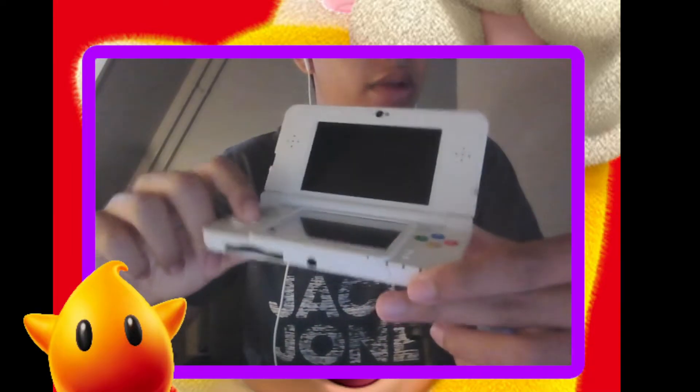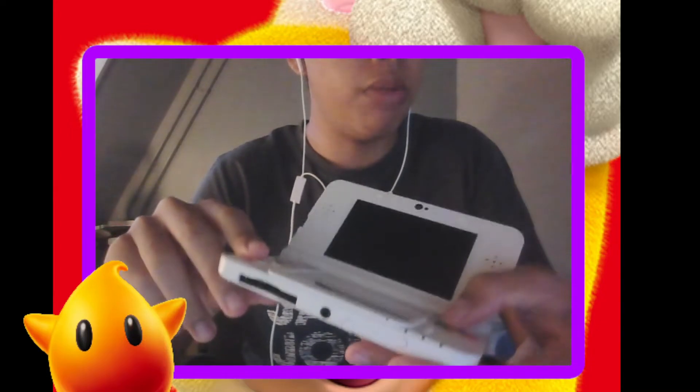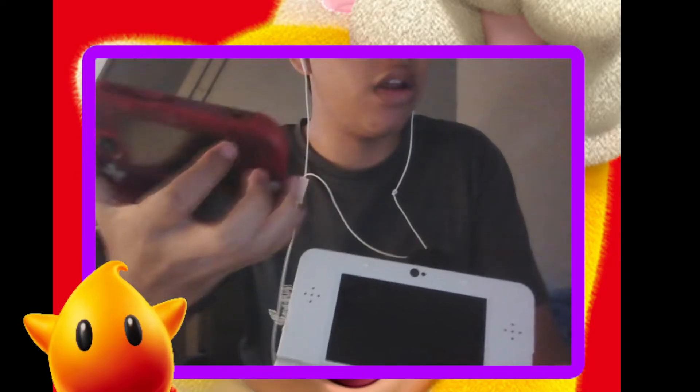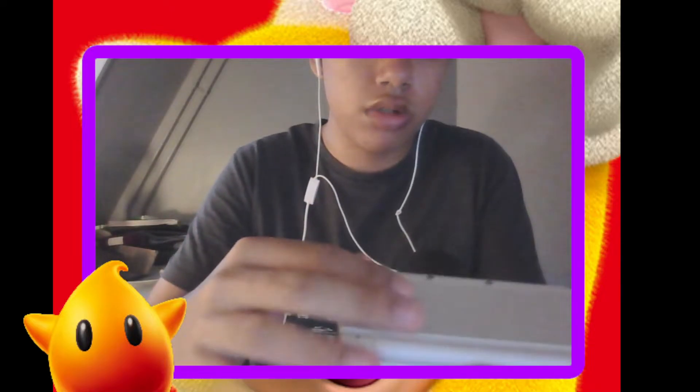This feels way more clicky. This was more like a Switch Lite, I just think about it. I've used a Switch Lite once — my friend had one in my class and I used it last year.